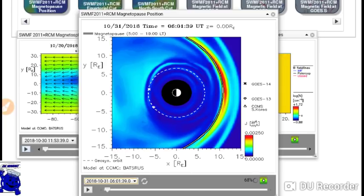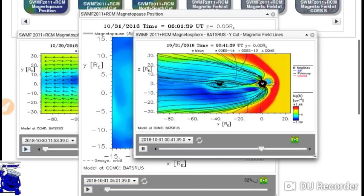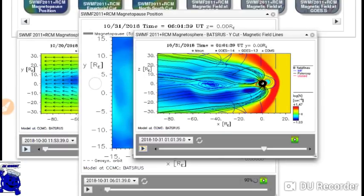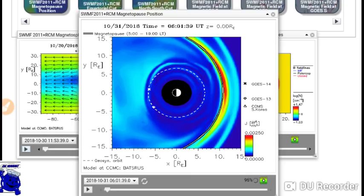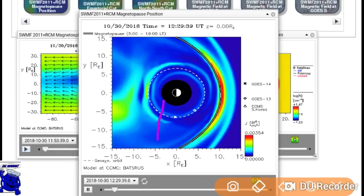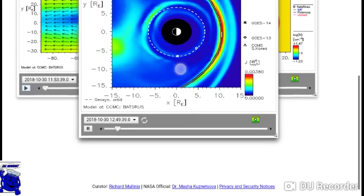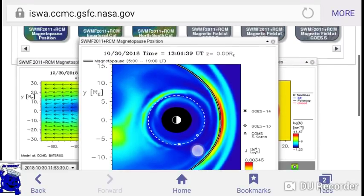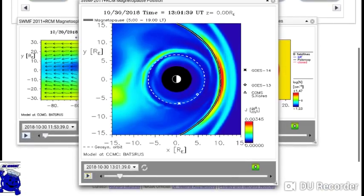Hey guys, Blue Kool-Aid back at you with another video. I've been wanting to talk about the magnetosphere for a few now - I've been seeing some weird stuff happening. I'll explain here while this loads. We're at the ISWA site - that's where I go to look at the magnetopause. There's a lot of stuff you can look at on this tool, it's very helpful most of the time.